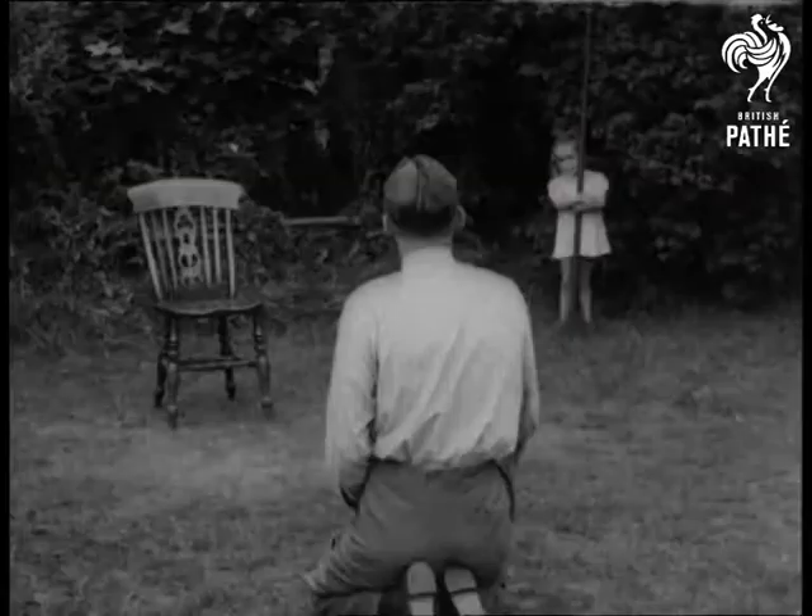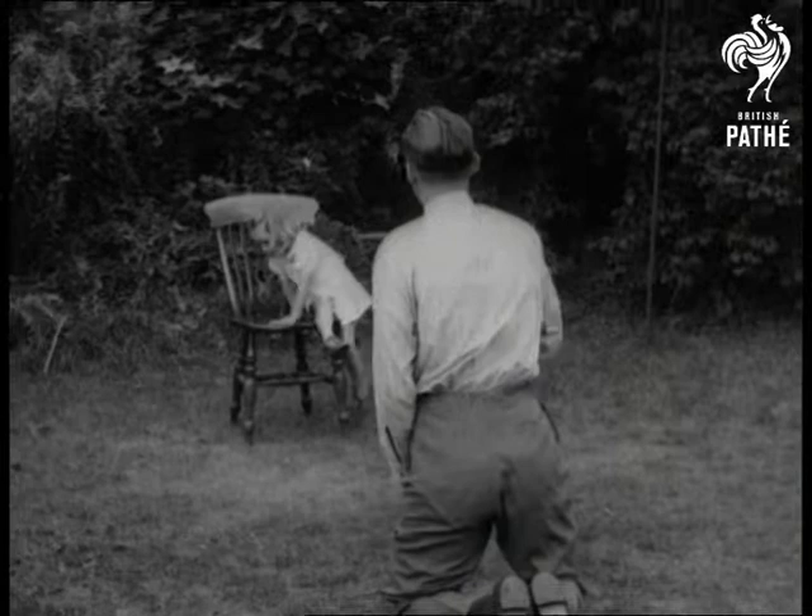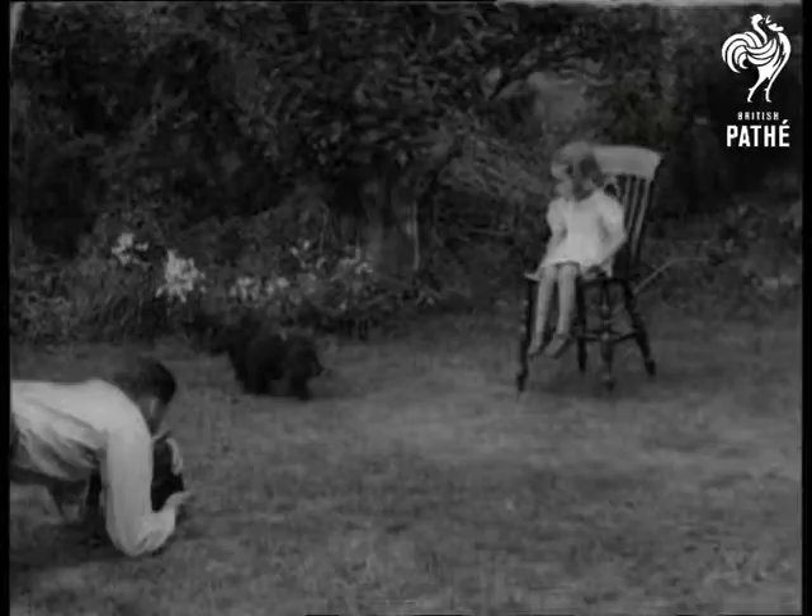It takes a bit of coaxing to get her back while he goes through the whole business again. And so there'll be another blank in the family album.